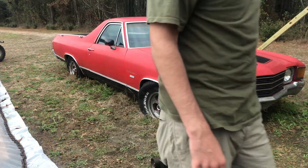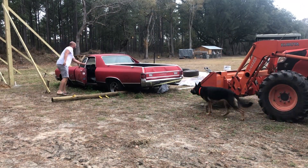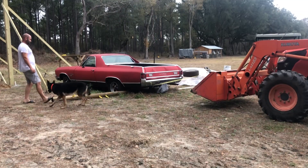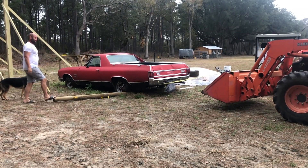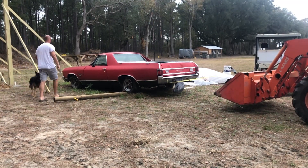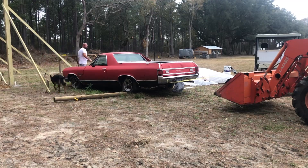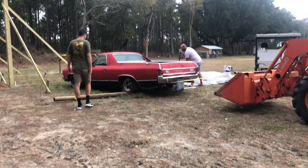So here we took a log — I sped this up a little bit for the sake of time — and we're going to pull the car on top of the log with the tractor. That gives us maybe four or five inches of room so we can get the jack stand up underneath it. As you'll see, it's pretty stable.